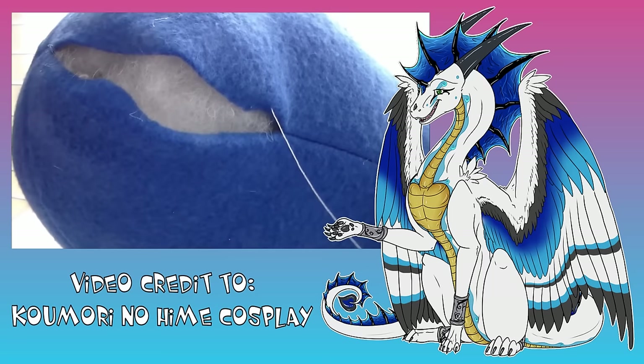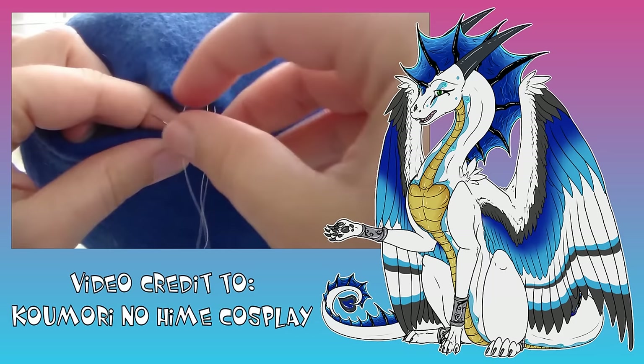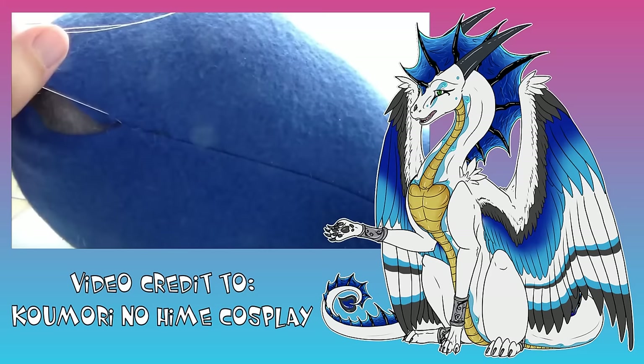You just do a couple little stitches on either side, making sure to go in and out of the fabric, but don't pull it completely tight. Fill the gaps with stitches until you see almost what looks like a row of parallel bars. That's the best way I can think of to describe the appearance of this stitch.